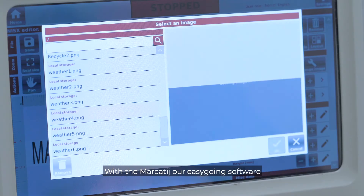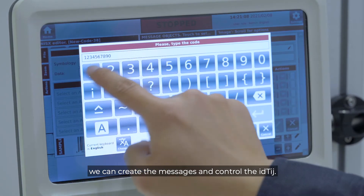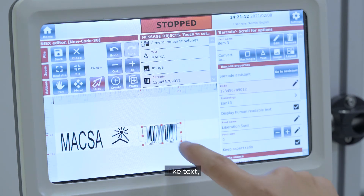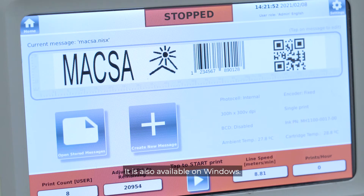With the Marka Tish, our easy-to-use software, we can create the messages and control the ID Tish. Here we can create plenty of options: text, logos, barcodes, and user variable data. It is also available on Windows.